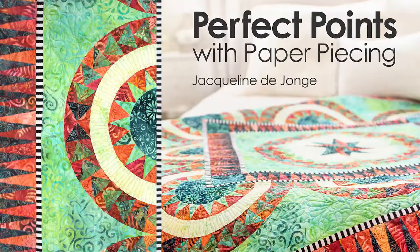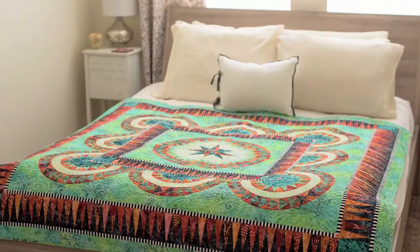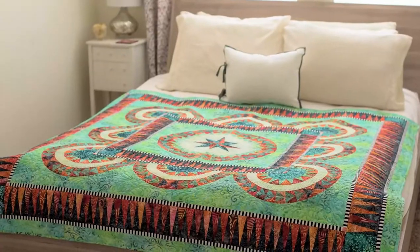Welcome to Perfect Points with Paper Piecing. I'm Jacqueline De Jong and in this class I'm going to teach you how to create the beautiful daydream quilts.